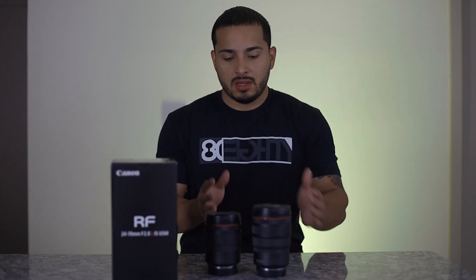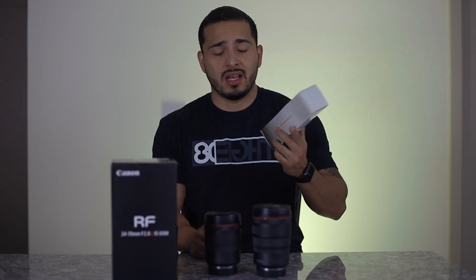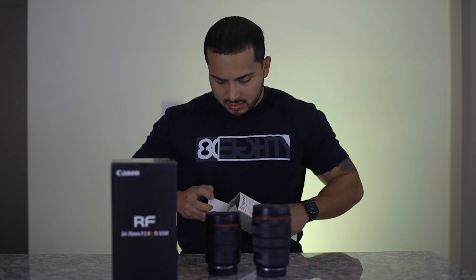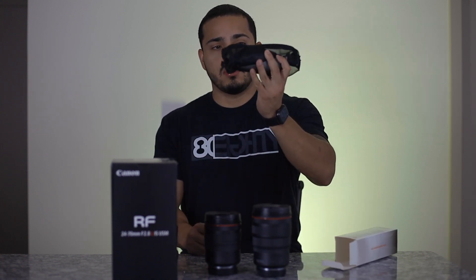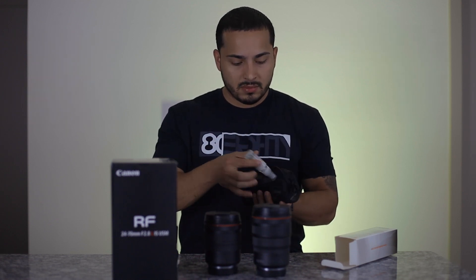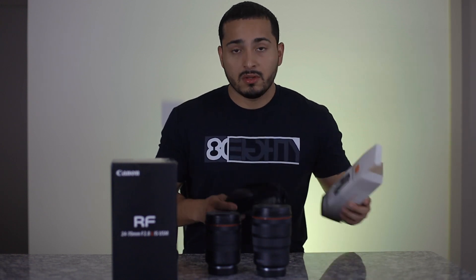I usually buy all my gear at Best Buy, but this time I went with B&H Photo Video because they had a deal — they give you a free kit with the lens at the same price as Best Buy or any other website. The kit includes a cleaning kit for your camera and lens, which is normally around $20 to $30. It comes with a blower and a lot of handy stuff you can use to clean your lens.